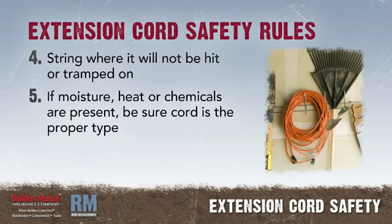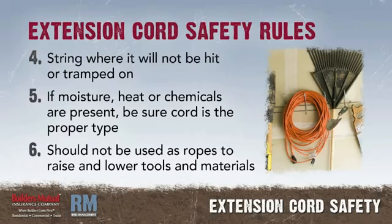String it where it will not be hit or tramped on. If moisture, heat, or chemicals are present, be sure your cord is the proper type to resist the conditions that are present. Extension cords should not be used as ropes to raise and lower tools and materials.